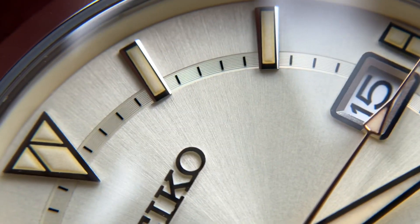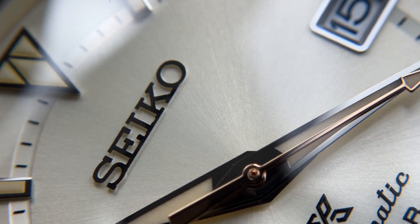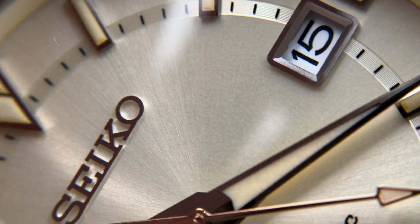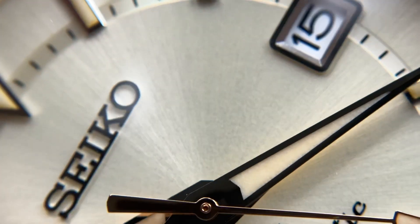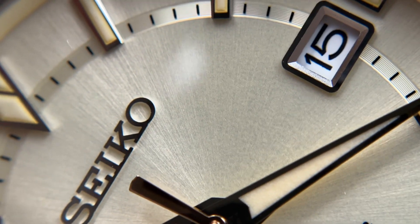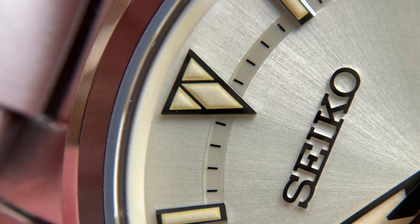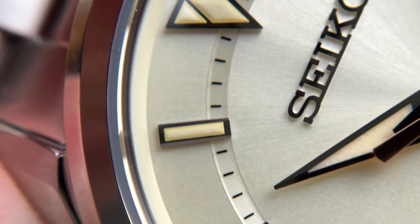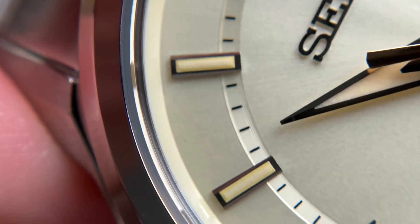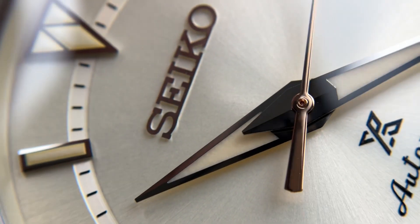The watch still holds up under macro pretty well. The dial itself looks very beautiful — you have that fine sunburst pattern with a subtle gold tone and subtle silver tone that really changes back and forth depending on the angle and ambient lighting. One thing to notice about the lume is that towards the periphery it is a little bit darker than towards the middle, a slight bi-color effect. But nothing you'd really notice from the wrist. Overall, really not a bad looking watch under macro, and for the price it still holds up fairly well.